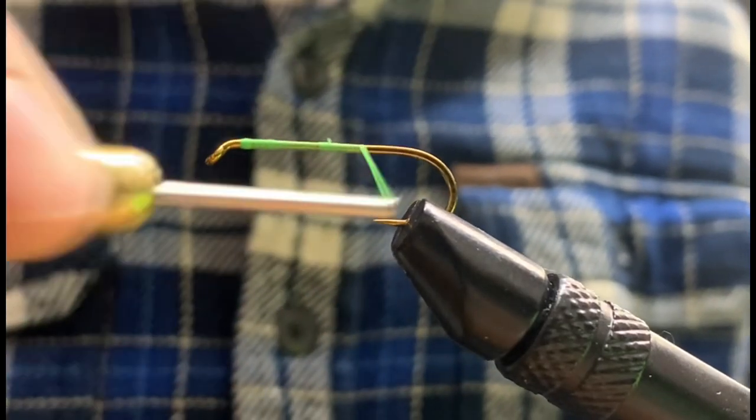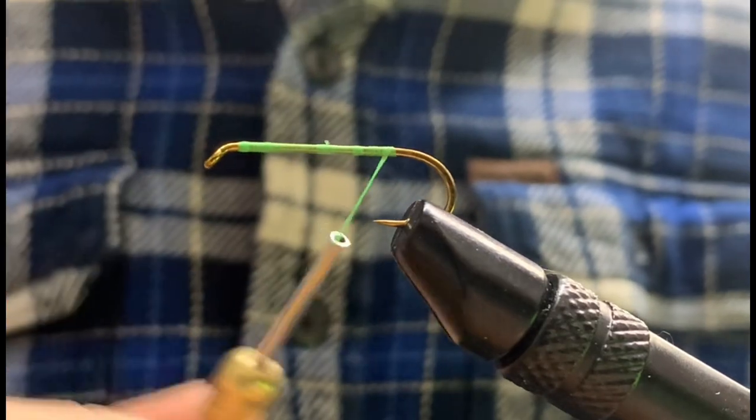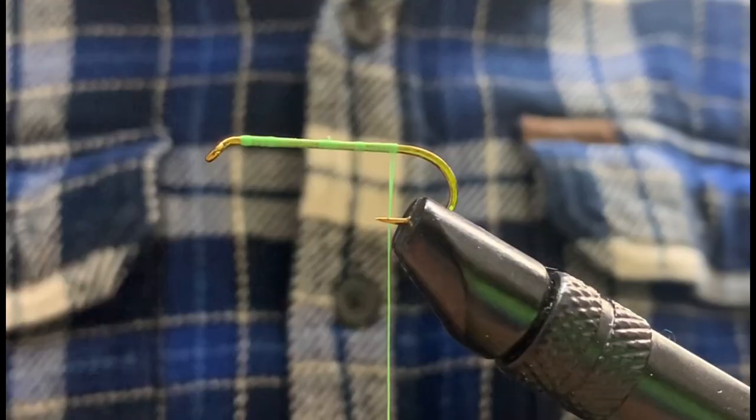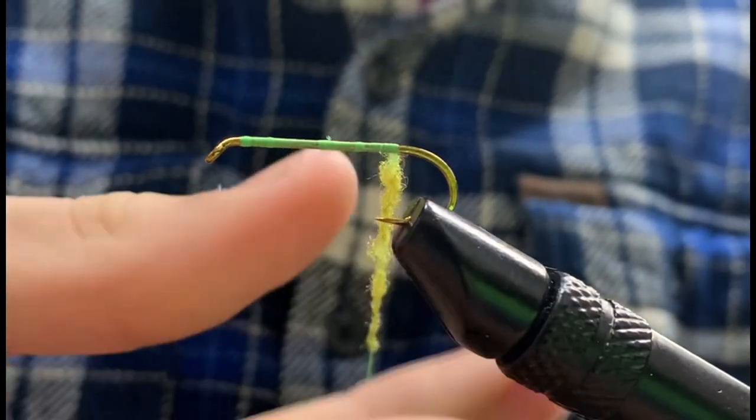Hey guys, welcome to Old Time Skills with Doors. Today we will be tying a very simple grasshopper that absolutely slays fish. While I generally use this for trout, my bass fly fishing friends can also use this pattern with plenty of success.